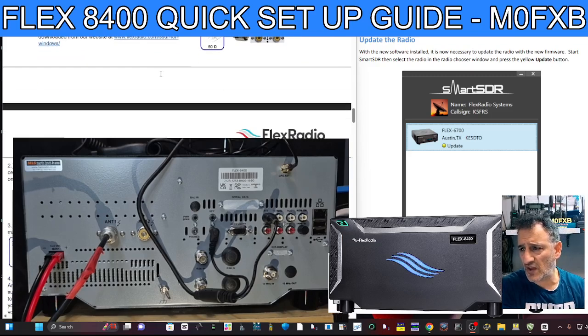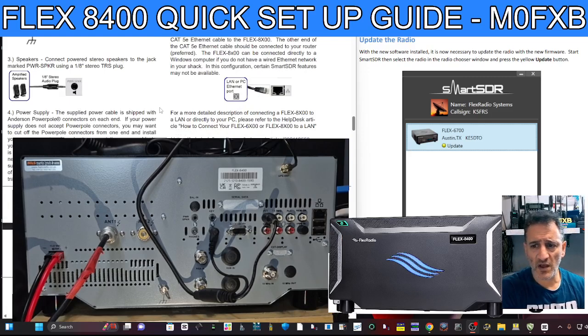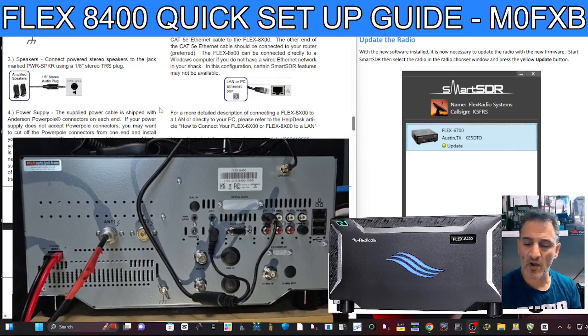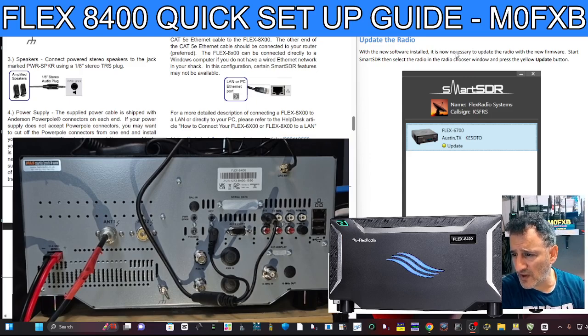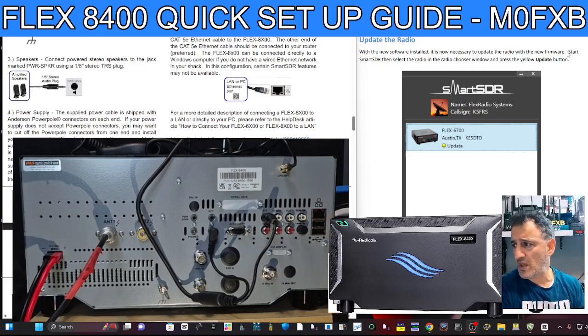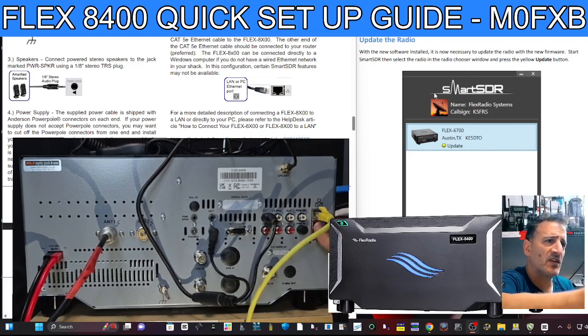It has PowerPole connectors. Luckily I had a PowerPole connector that's been cut, so I just joined it to that. You need to put a powered speaker — so that's going to go here. I'm actually charging the one I use because it flashes. But I've also got normal stereo powered PC speakers, and I've got the speakers in my computer. The LAN — let's get that connected just here. I have connected one end to my broadband router. And you've got a couple of USB-Cs here.